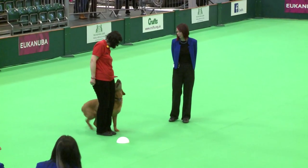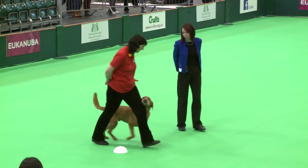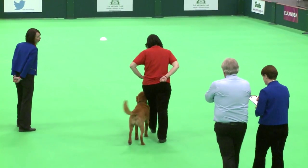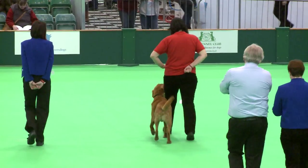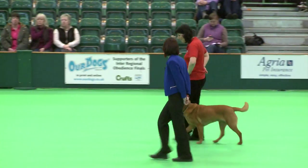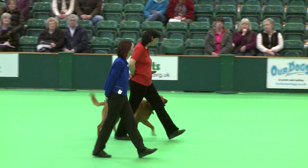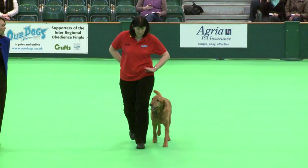Okay, are you ready? Handler and dog forward. Left turn. Left turn. About turn. Right turn. Right turn.